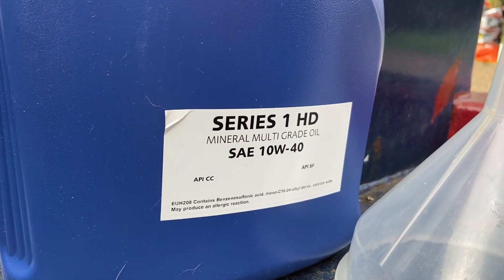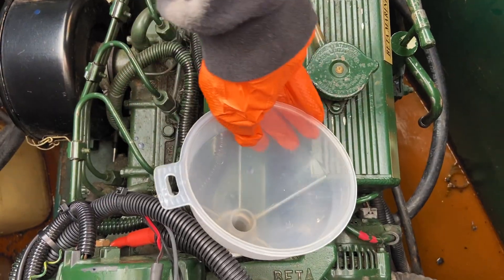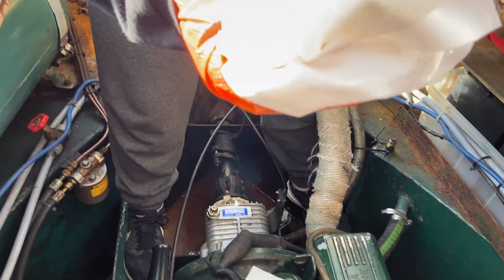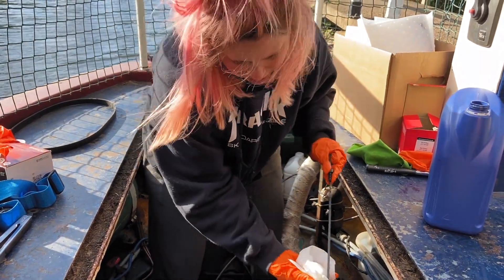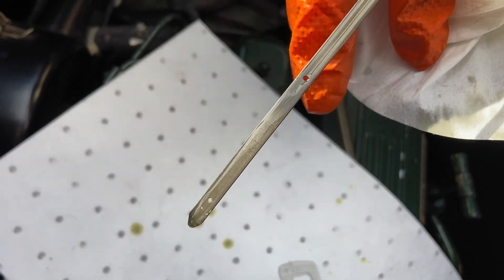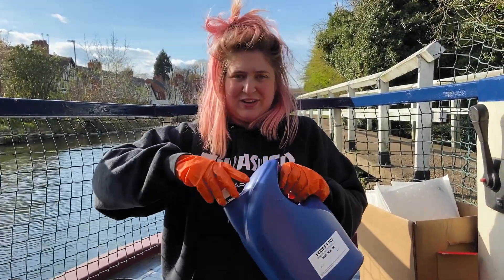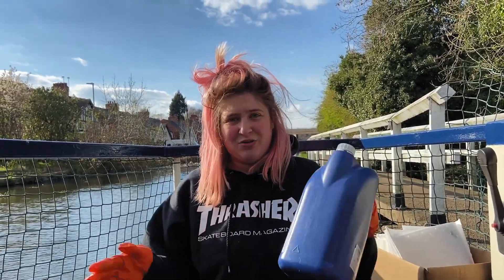That's it for the filter — now time to grab the new oil, make sure it's the right type for your engine. Just plug the new oil in with a funnel, make sure you're not dripping anywhere, and check the dipstick intermittently to make sure you're not overfilling. Big tip: keep these containers for next time because then you've got something easy ready to go to put your oil in.